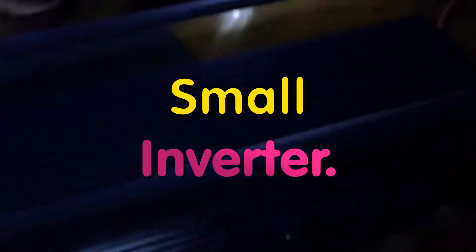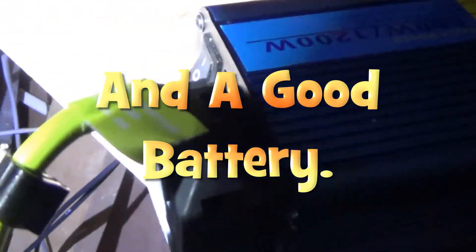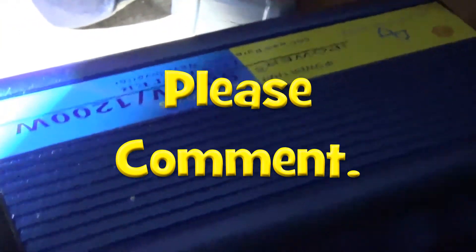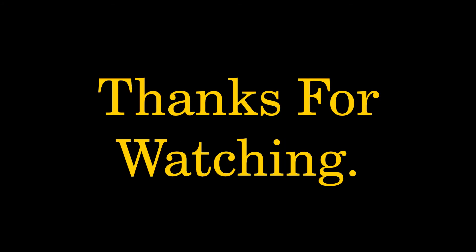I'm going to turn it all off in a minute. There we go — the first solar evening: lighting up the living room and watching TV, all on solar power — battery power. Thank you very much.